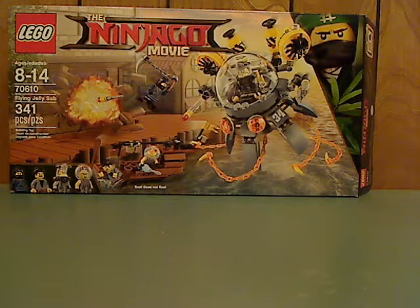Well hello everyone, and here with another LEGO Ninjago Movie Set Review, and this one is on the Flying Jelly Sub.